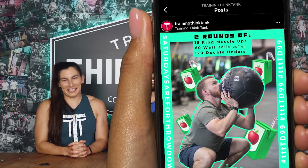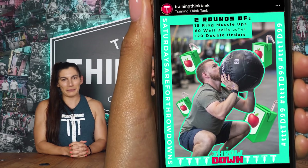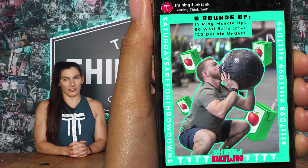Welcome to Episode 99 of The Throwdown. We've got a special treat for you next week with Episode 100. This week's Throwdown is two rounds for time of 15 ring muscle-ups, 60 wall balls, and 120 double unders. To get on the leaderboard, check the link in the description down below.